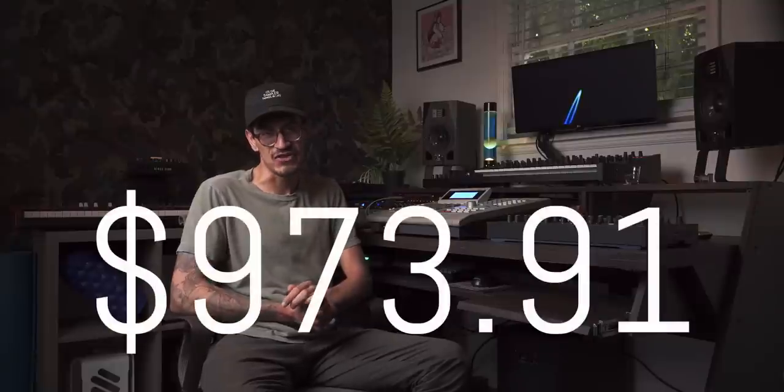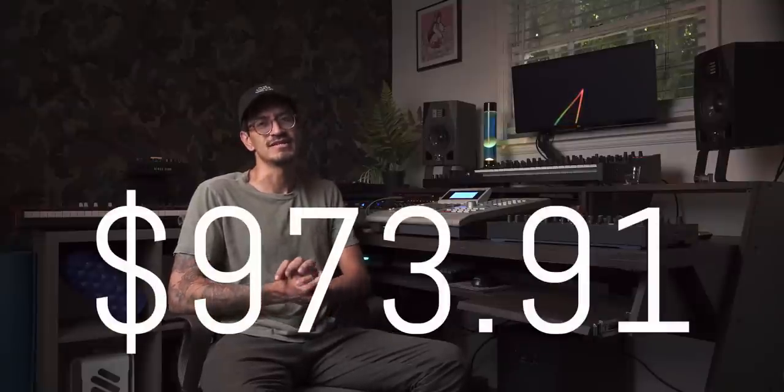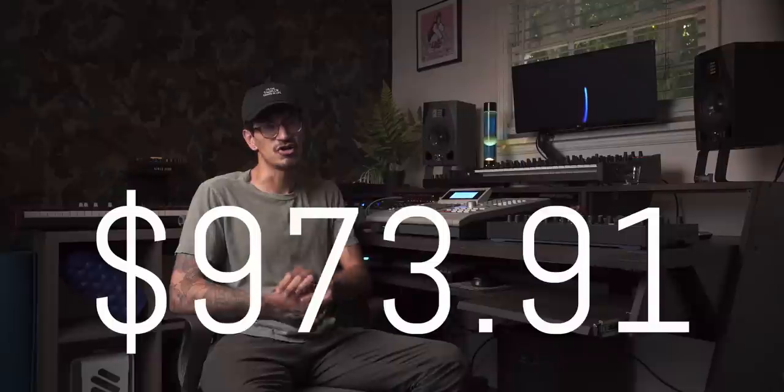But I completely forgot about shipping and taxes. After all that, to ship and tax to California, it came out to a total of $973.91. It still hurts — $100 for shipping and $75 for taxes. So the price is definitely not a pro.